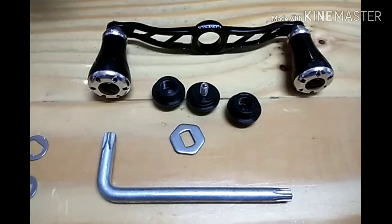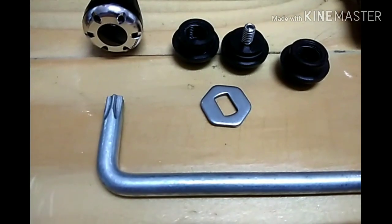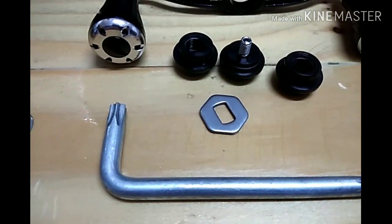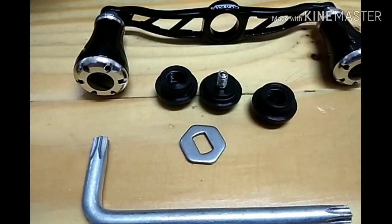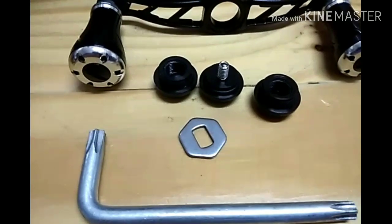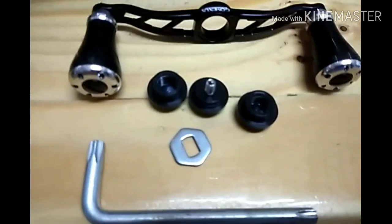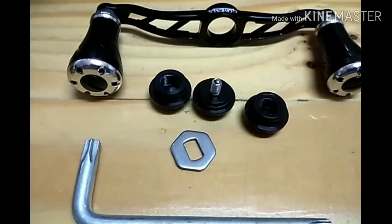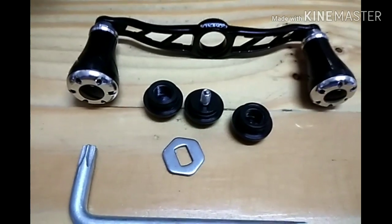Jangan tersalah order, sebab nut yang ni aku tak tahu ada jual ke tak. Kalau skru nut ni, korang boleh beli sebab korang boleh ubah kepada Shimano punya - nanti dia akan datang satu set dengan benda ni. Kalau korang salah beli ni, korang boleh beli skru nut untuk Shimano satu set, aku rasa dalam 20 ringgit macam tu.